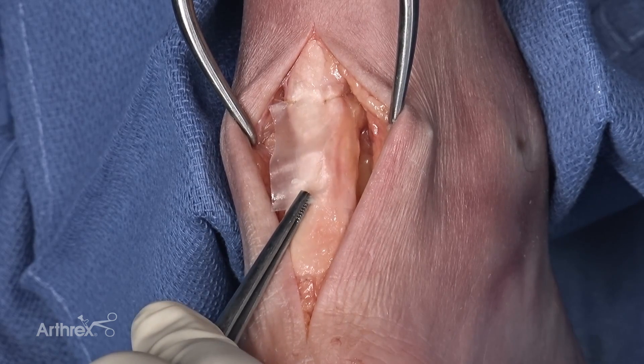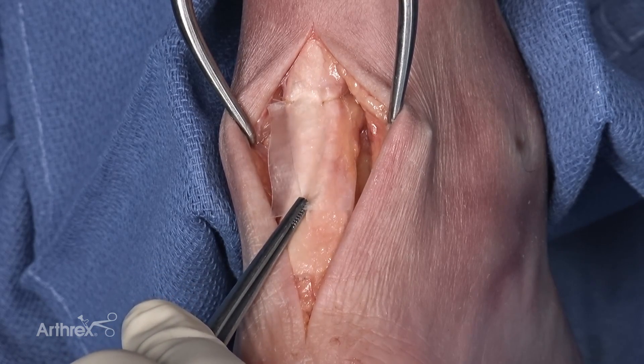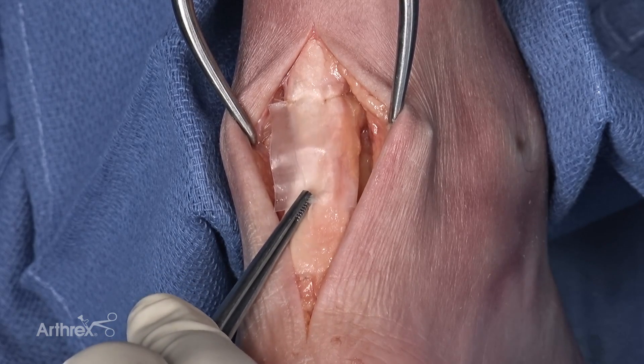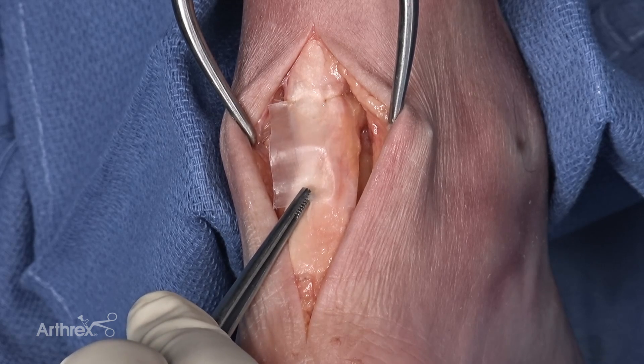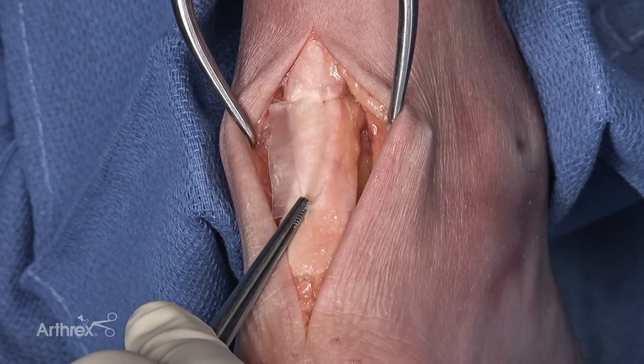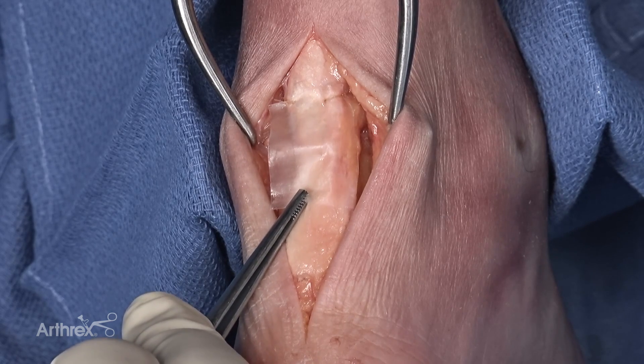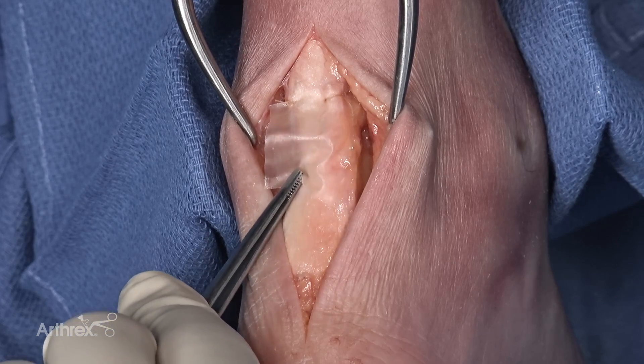We do not want to simply place four simple interrupted sutures around the scaffold, because if you get movement, you'll get subdermal friction, and subdermal friction will ultimately lead to wound dehiscence and ultimately the body trying to eliminate the scaffold. At the end of this repair, this scaffold will be completely amalgamated with the tendon, and the units will work essentially as one consistent structure.